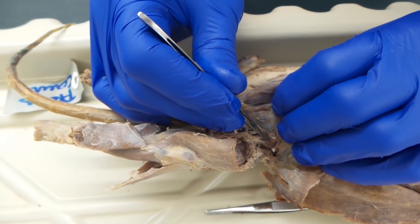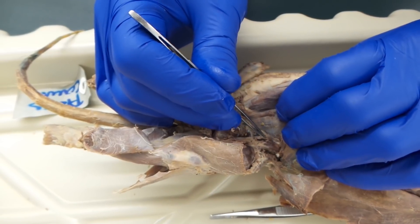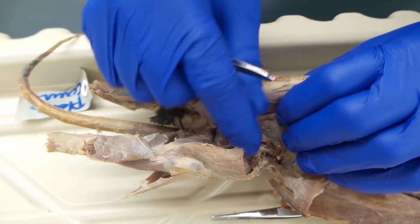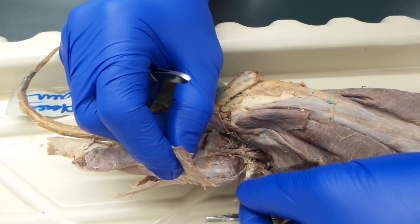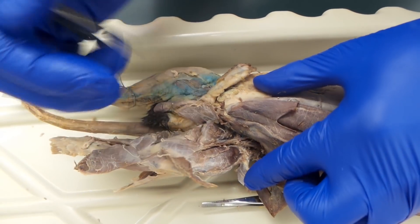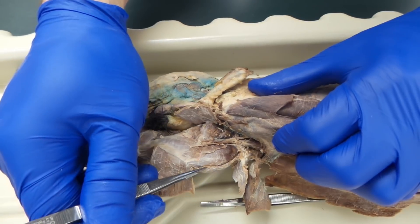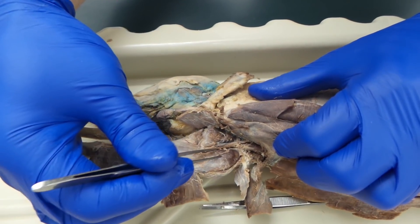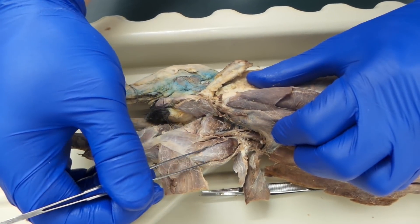Action, origin, and insertion on the exam will be either iliacus or psoas major on the human sheet. From there, we can see the tensor fasciolati. Then you have a muscle that runs right along here — that's the vastus lateralis — and we have the vastus medialis right here. In between, you have the rectus femoris.